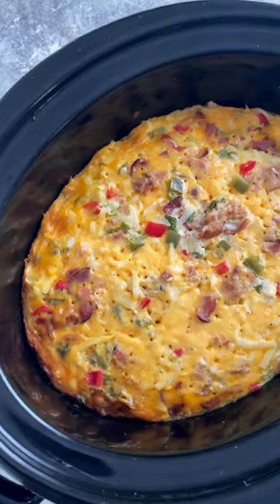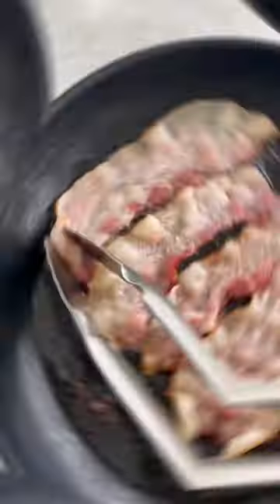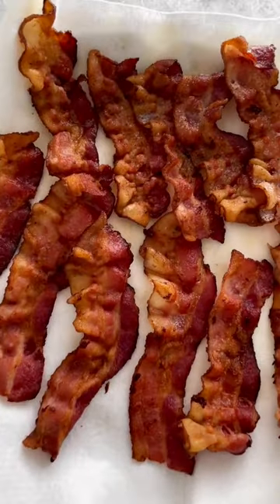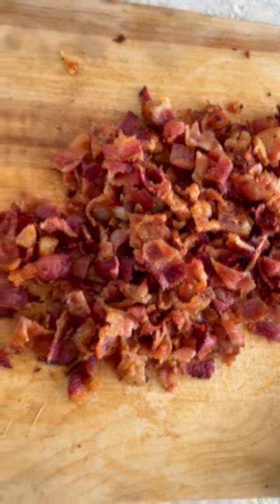This crock pot breakfast casserole is the ultimate meal for busy mornings and special occasions to feed a crowd. Fry up some bacon until super crispy — I love the salty and smoky flavor it adds. You could also use ham or sausage. Then chop it up into smaller pieces.